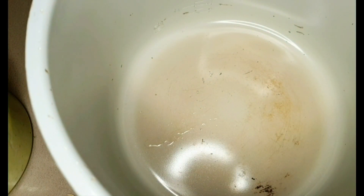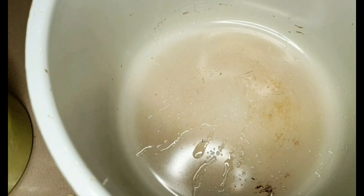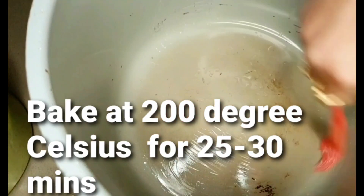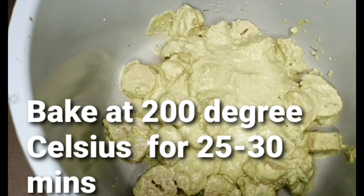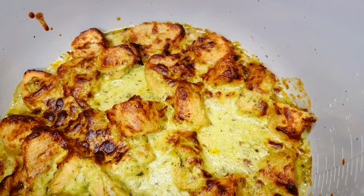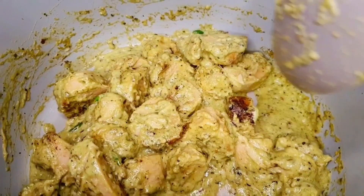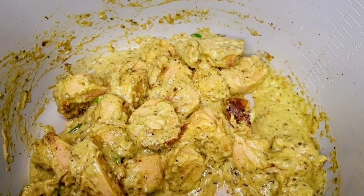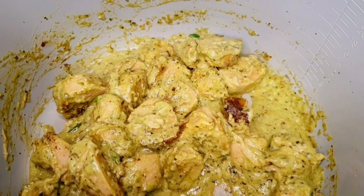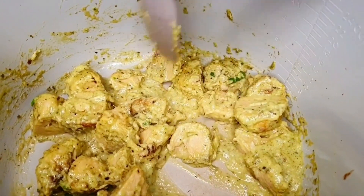It has a barbecue function which is going to work really well. I'm just spraying some oil before I put in my soya chunks and spreading the oil evenly. Now all the chunks are in the pot and this is going into my Ninja Foodi under barbecue. It's been 15 minutes — look how beautiful it is looking! There's still marinade to dry so I'm giving it a quick stir and putting it on grill for another seven minutes.